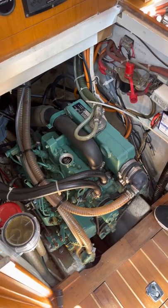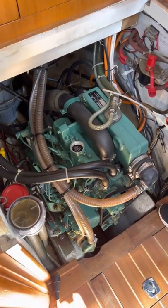It looks like new. Do you think it needs changing? Yes, it does — even though it's a year old, it still needs changing.